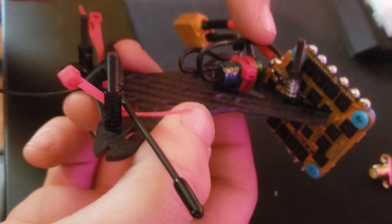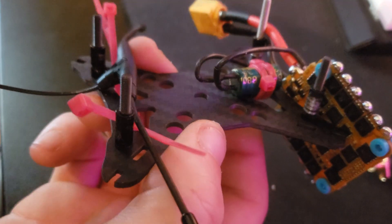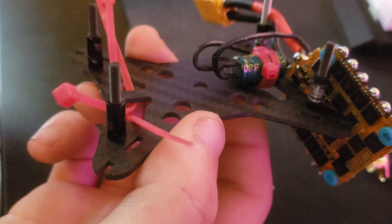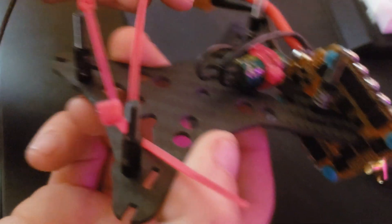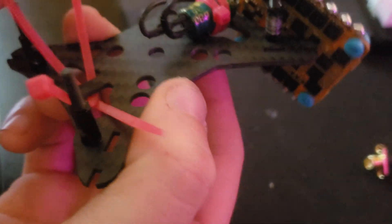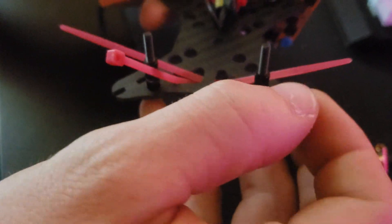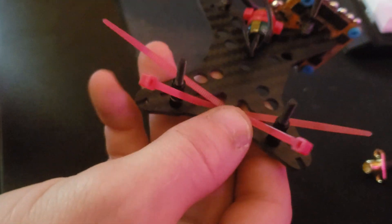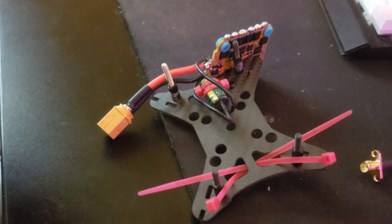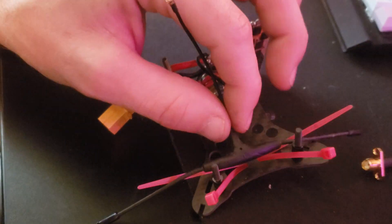I don't solder these wires on until I actually get the ESC in, but I'm not doing all that right now. I go ahead and run zip ties — I'm running Crossfire, so this will only apply to people running Crossfire. I go ahead and get these zip ties in here, one on either side of the standoff, and then I take my Crossfire and sit it in there.